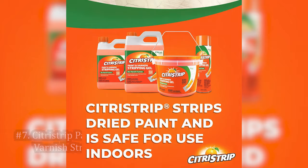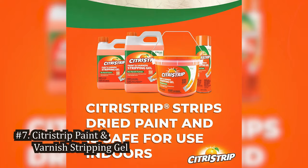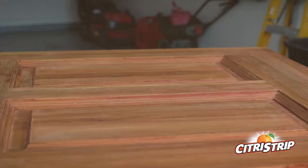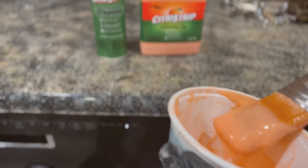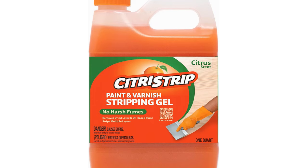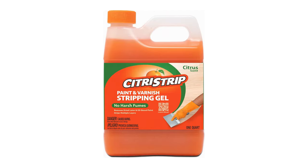Number 7: Citrus Strip Paint and Varnish Stripping Gel. Citrus Strip is a non-toxic, biodegradable stripper that has won the hearts of DIY enthusiasts and professionals alike. Its gel consistency clings to vertical surfaces, making it ideal for projects like stripping paint from cabinets or staircases. The formula is gentle enough to use on fine furniture and antiques without damaging the wood grain.